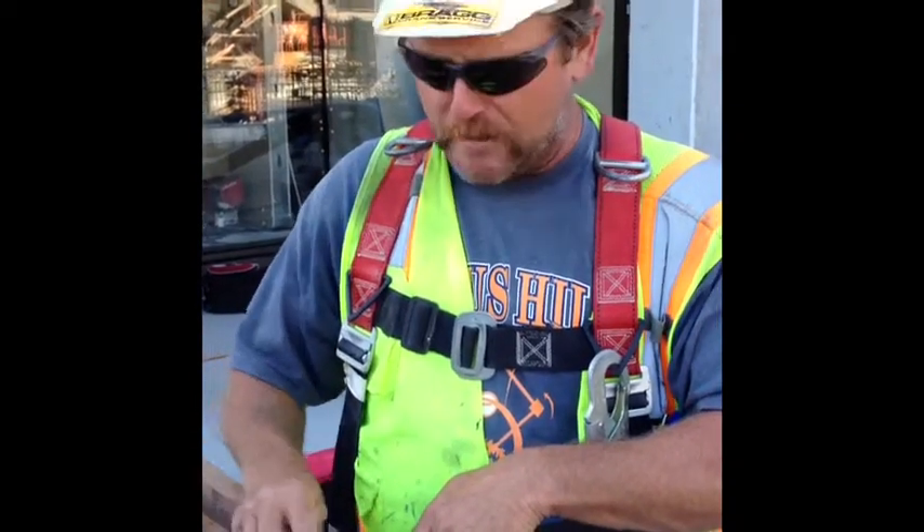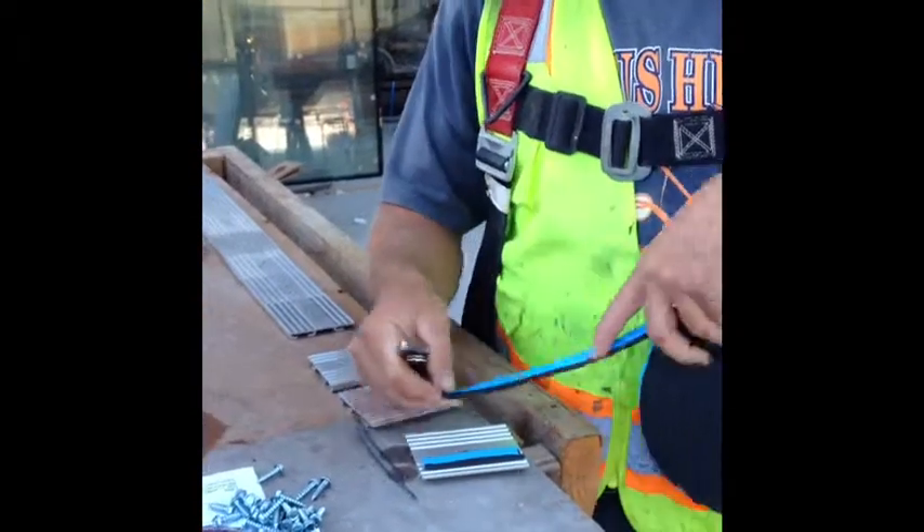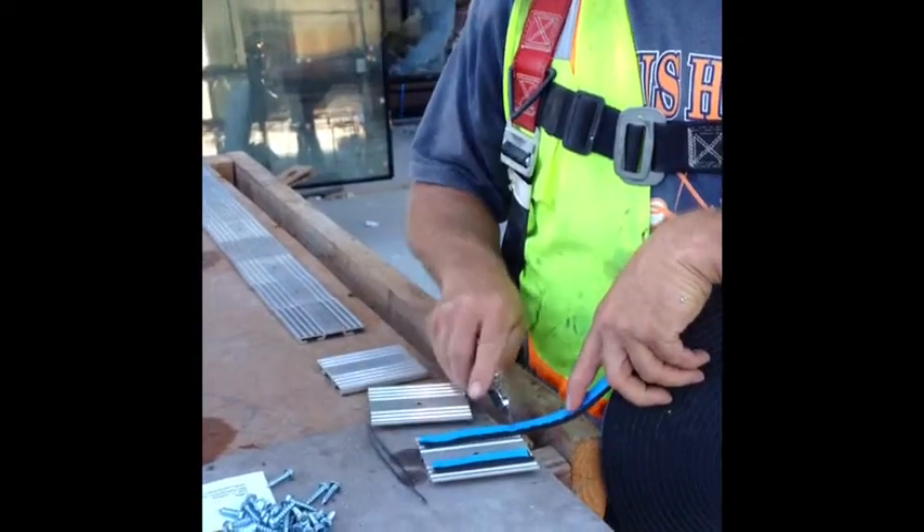I was making templates for a glass, and I was putting them on individually just like this. And Rick, with the lean program, walked up and said, 'What are you doing?'